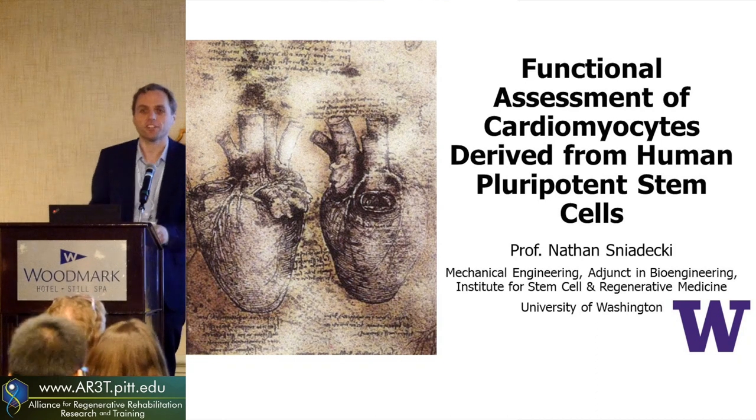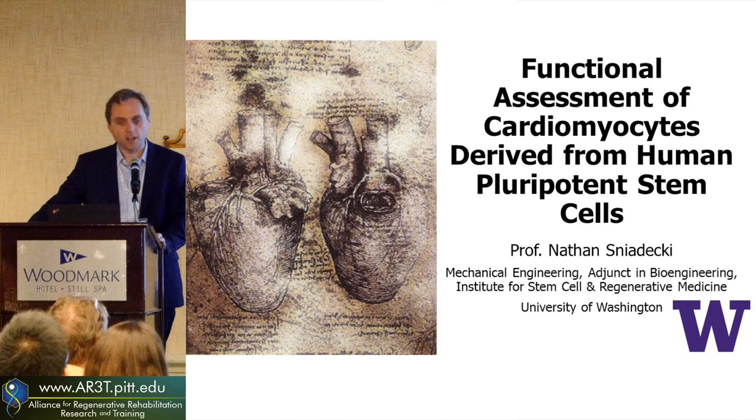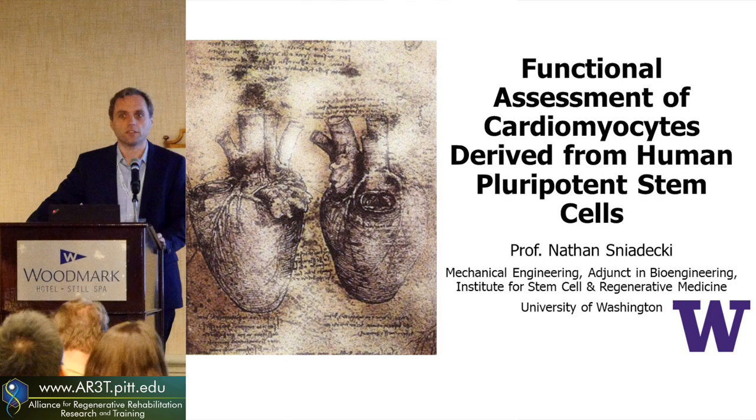Thank you for the introduction and thanks for the opportunity to talk about the work that we're doing at the University of Washington. I'm a little bit of a different duck — I'm a mechanical engineer, but I'm going to talk to you guys about some of the escapades we've been doing with induced pluripotent stem cell derived cardiomyocytes.